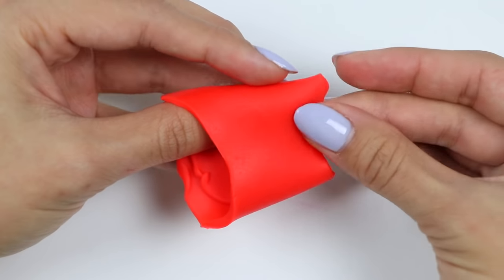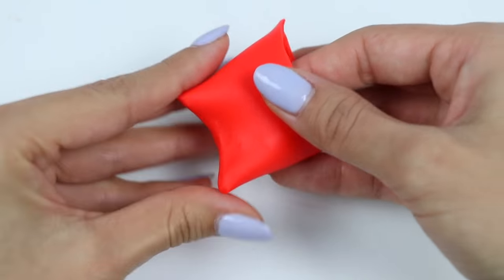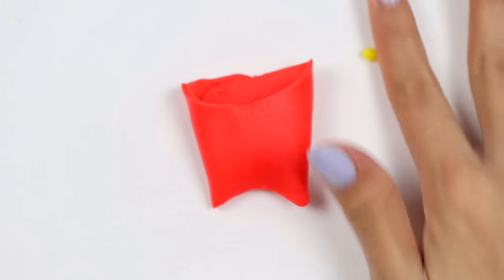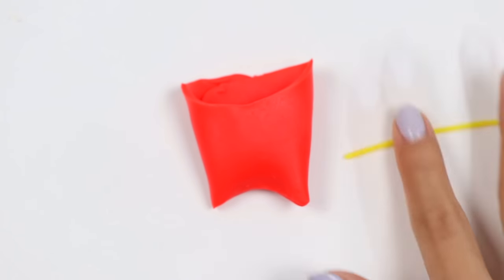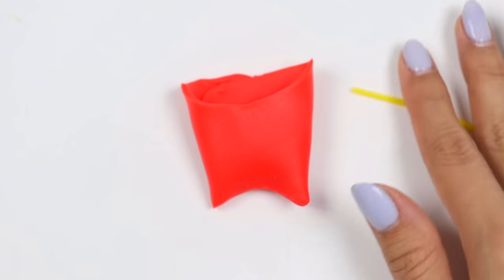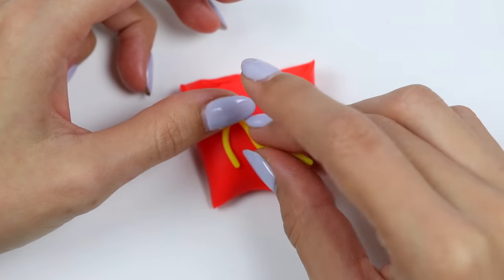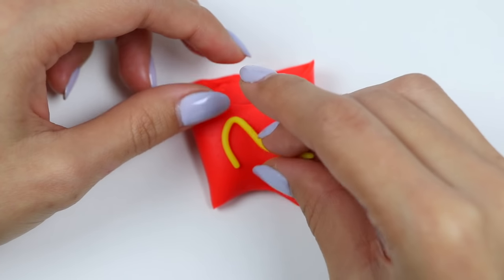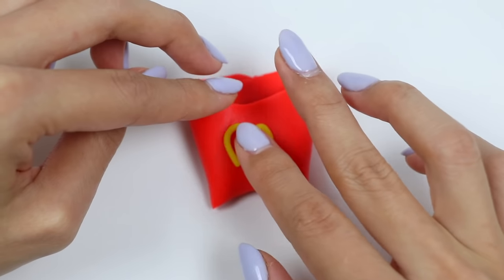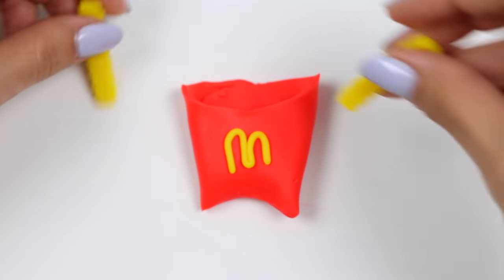Let's pinch the bottom closed. Don't worry if the top isn't so pretty — we're gonna fill it with fries anyway! Let's roll out some yellow Play-Doh into a rope and make the golden arches on the front. Let's fill it with fries!